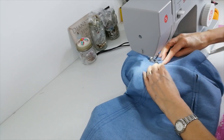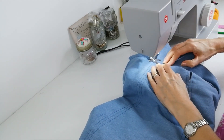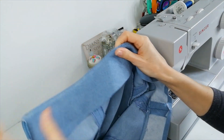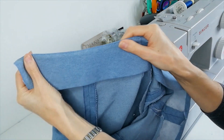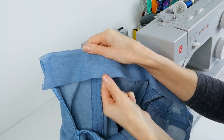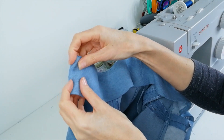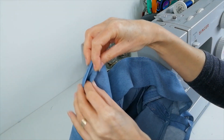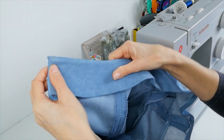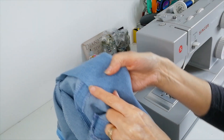So when you turn it inwards, it will be less inclined to roll out. Now when this has been pressed down — this waistband facing — you can also press up the hem here and you're going to be turning it in either side of the zip and hand stitching it down the side of the zip, and then hand stitching it at these points where the seams meet.